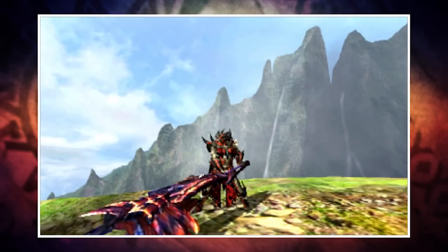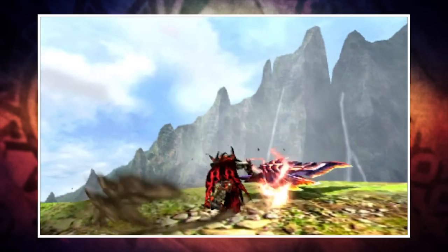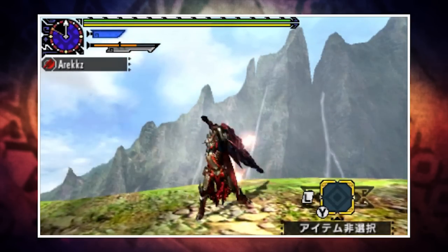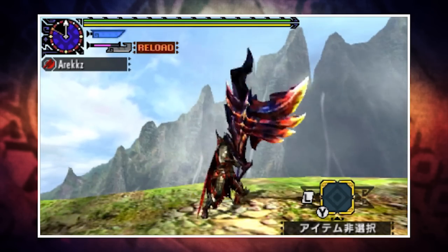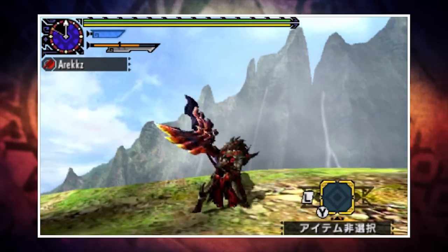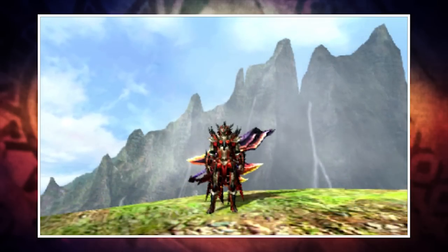The Switch Axe is a weapon of two halves: Axe Mode and Sword Mode. Axe Mode has great reach whilst Sword Mode has great damage potential. At the top of the screen you'll notice a gauge — any attacks in Sword Mode will cause this to deplete, while swapping back to Axe Mode gives it a chance to recharge. If you let it hit zero you'll be forced to switch back, leaving you in a lengthy and somewhat vulnerable state. Good use of this weapon is a balance between Axe and Sword Mode — hence the name Switch Axe.